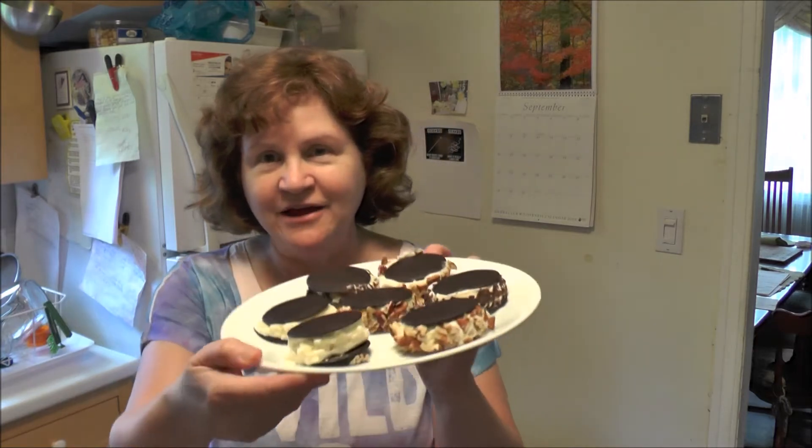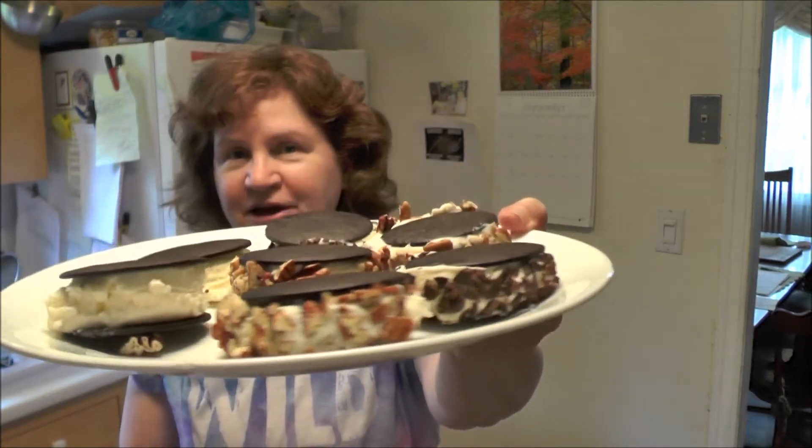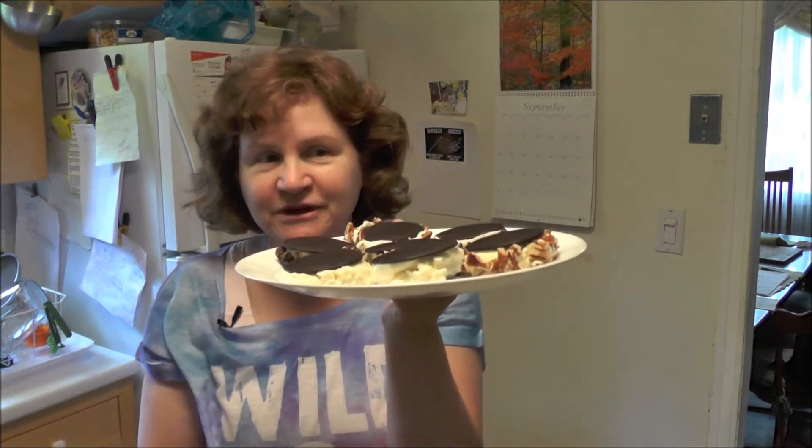Hi, welcome back to my kitchen. What I've made today are ice cream sandwiches. I've made them and I've rolled them around in pecans or chocolate. Actually my favorite are plain, but I always think, what's the point of making a plain ice cream sandwich really?